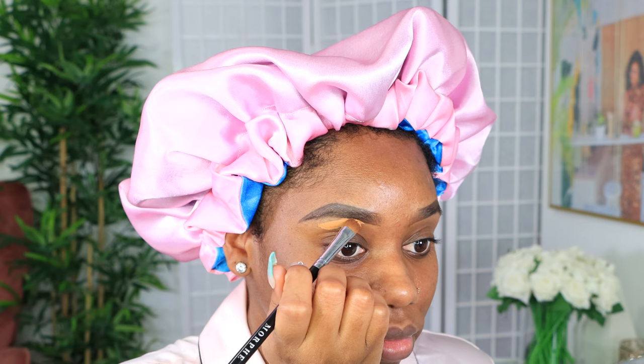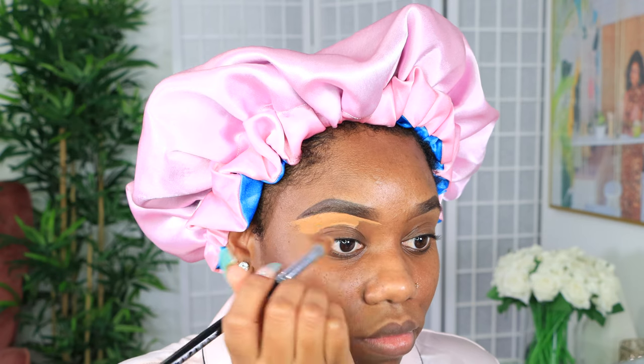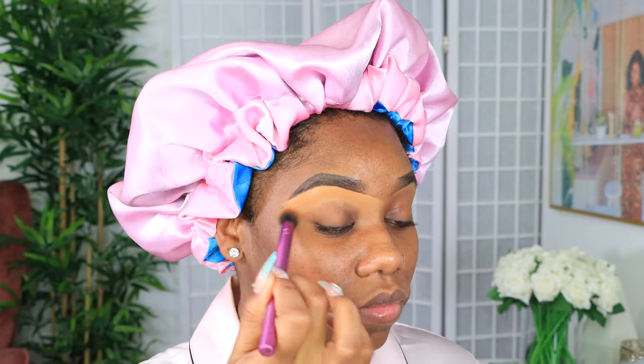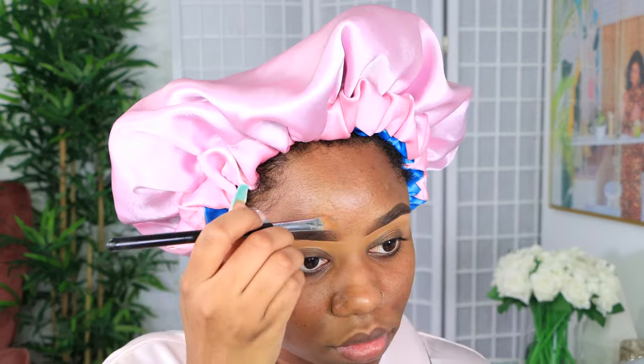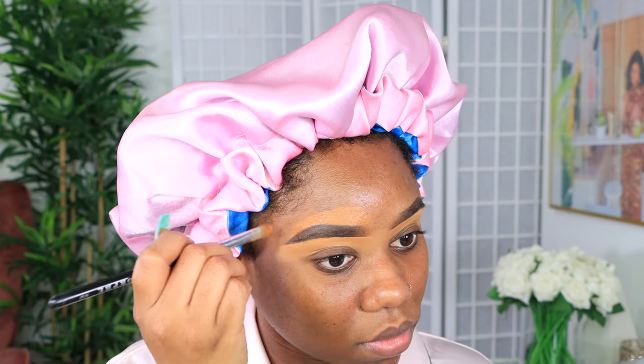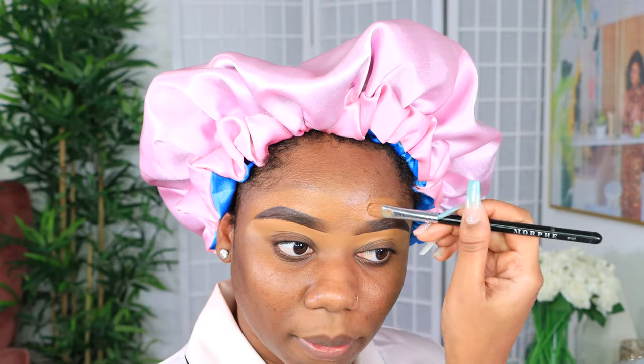Let's start off with the brows. I did my brows off camera because if you guys are regulars on this channel, you already know how I feel about my brows — if I'm not focused they don't come out right and I need them to look somewhat identical. I cleaned up with my Two-Faced Born This Way concealer in the shade butterscotch, blending that in. I usually go in with my LA Girl above my brows but we're out, so I used the Two-Faced concealer in the shade chai to clean up above the brows.